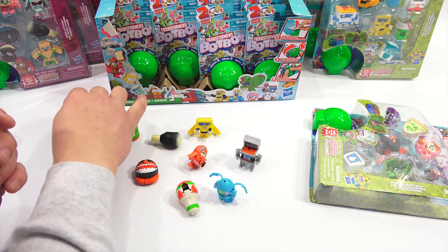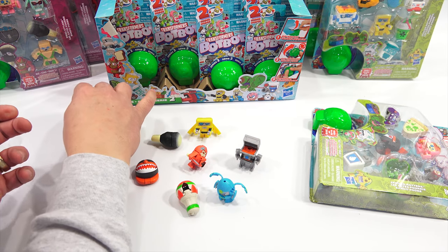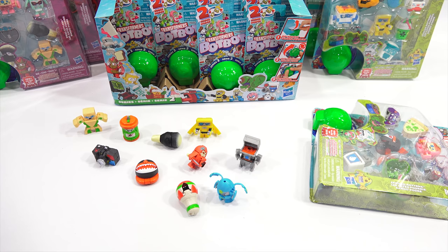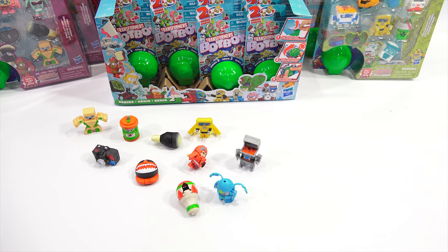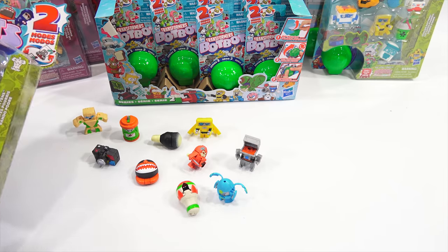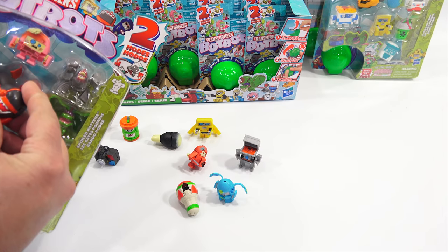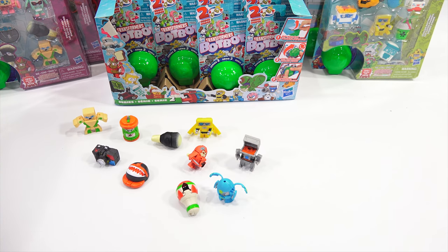Alright, let's open another pack. I'm not going to transform all these — I'm just going to keep opening. Let's do one from this side. Pretty cool — looks like there's a shark in here. Is this the one I got? So it's this one that's already open — these are all new ones. So I have a dupe, but that's okay.